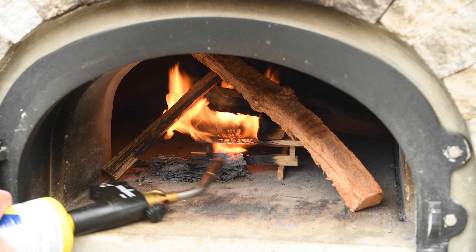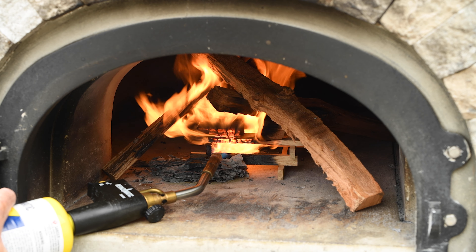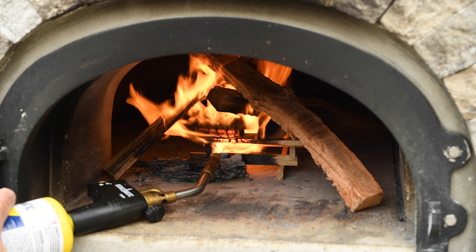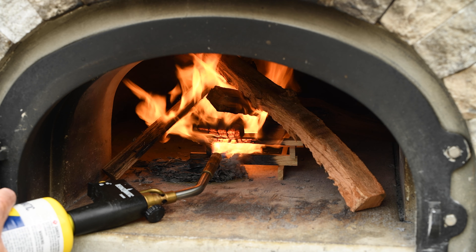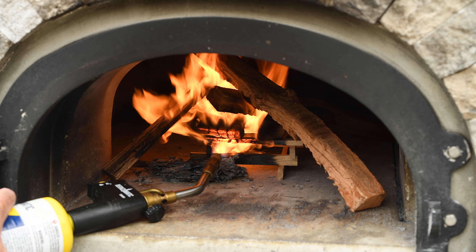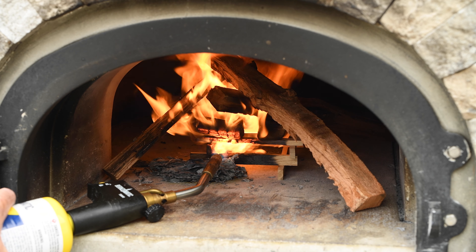I like using map gas because it's fast. You never want to use any artificial product in here to start a fire. There are lots of products available to start your barbecue that have wax in them — that will just make a mess in the oven. I also don't recommend using white paper or newspaper; it seems to create a lot more ash than heavy brown paper.